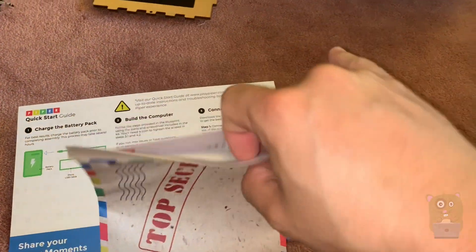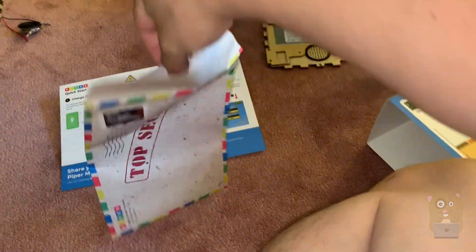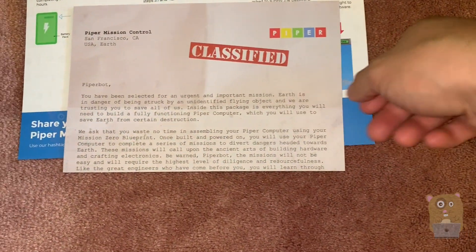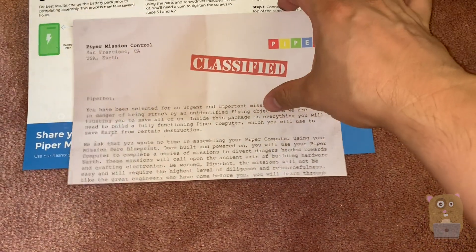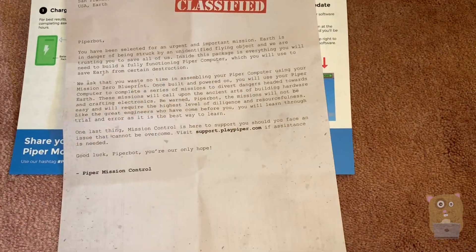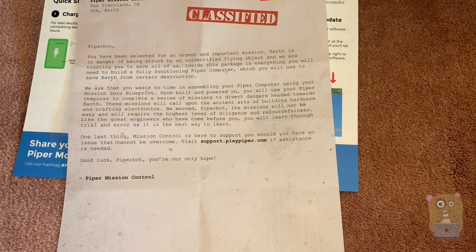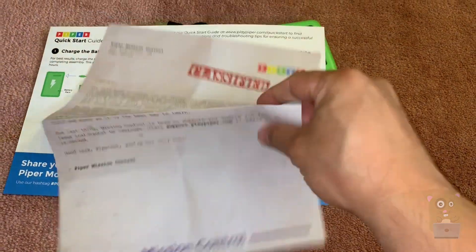Should I open what's in this top secret envelope? Can you open this for me, Marcus? They refer to the kids as 'Piper Pots.' I'll have him read this later.